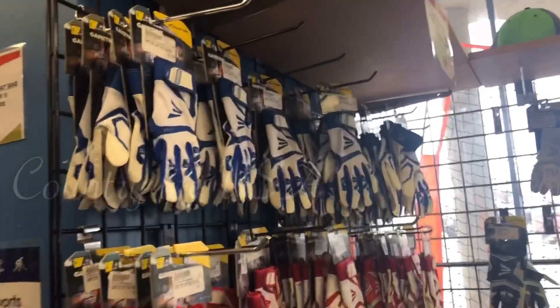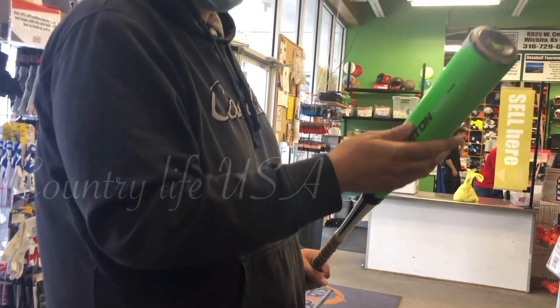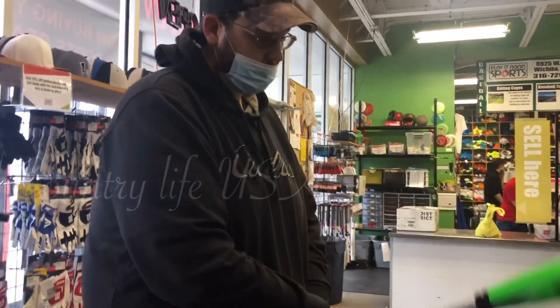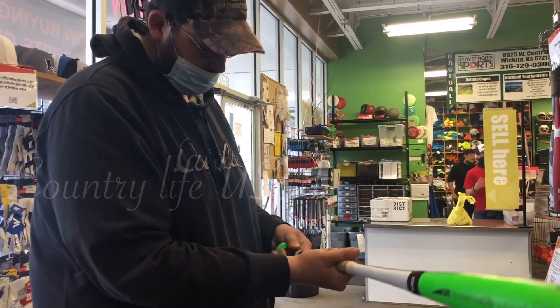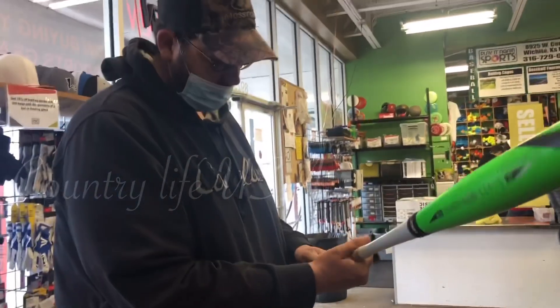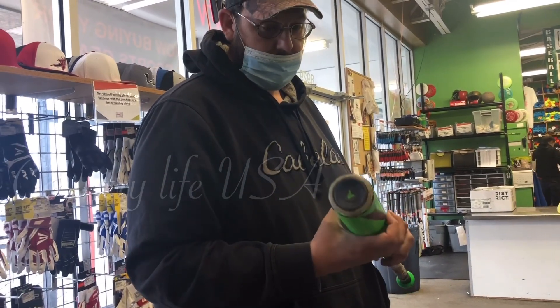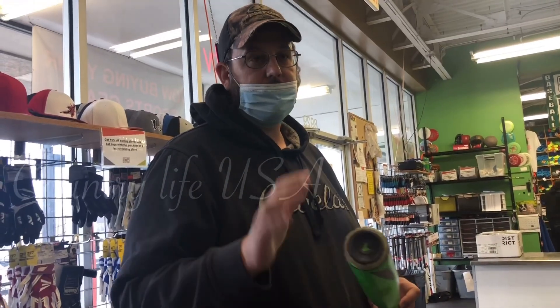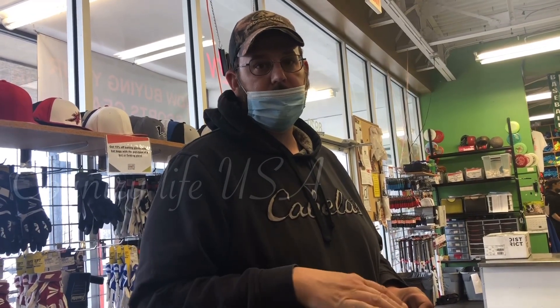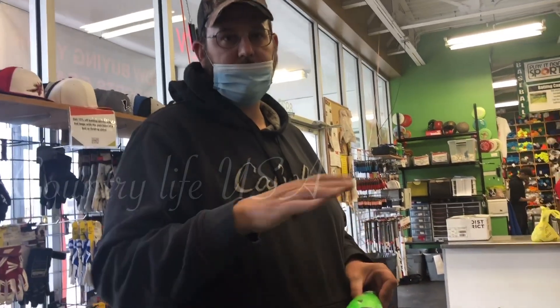It also has gloves here. This one here is 31 and 26. His is 30 and 25. What does that mean, dad? It's a drop 5 — the bat has to weigh 5 ounces less than the length. So it's 31 inches, 31 minus 5 is 26. So it has to be 26 ounces.